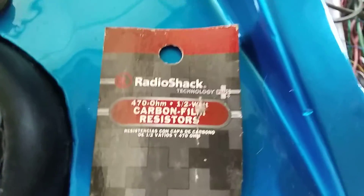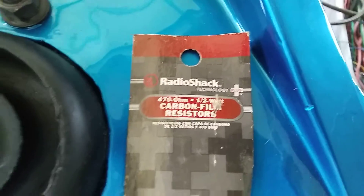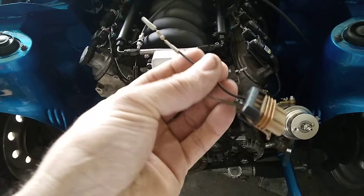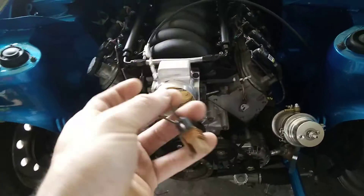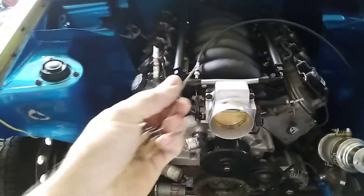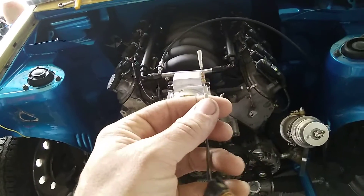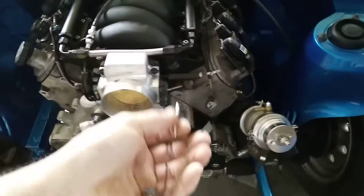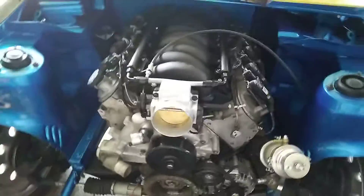This is what I got — Radio Shack had it, I've had this a long time. You run that inline and it drops the voltage down that the alternator sees. If you run straight 12 volts to this wire you'll burn your alternator up. So on an LS swap in a car, you have to have an inline resistor in your alternator or you will burn your alternator up.